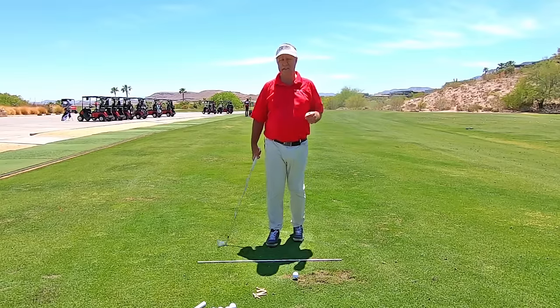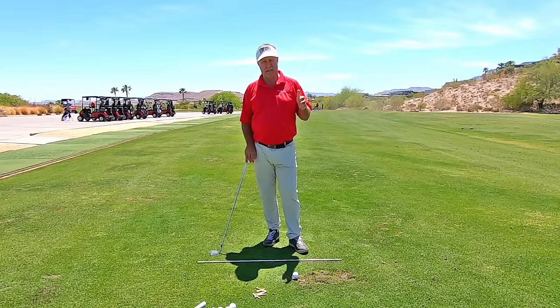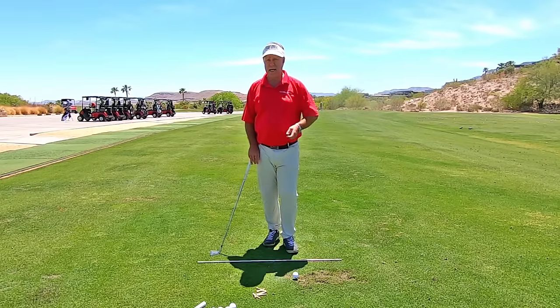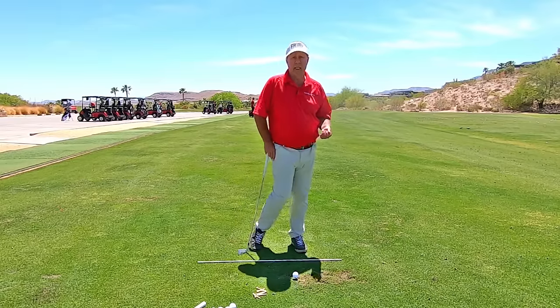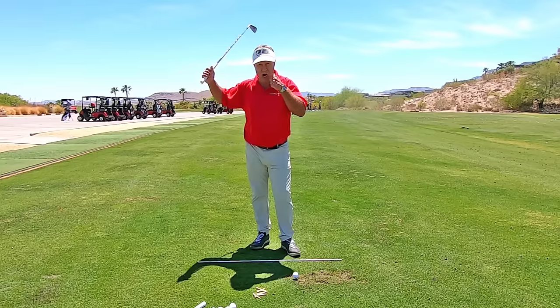In this tip, I'm giving you a drill to get your lower body moving in the downswing. If you know anything about what I teach, I do not want you hitting the ball with your arms. Instead, we are going to be using our legs and hips to power the swing — our body, not just trying to hit with our arms.